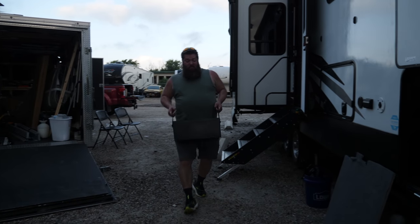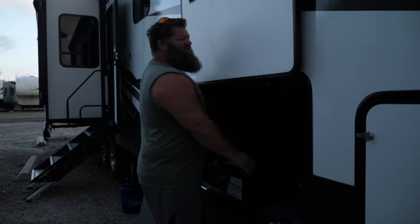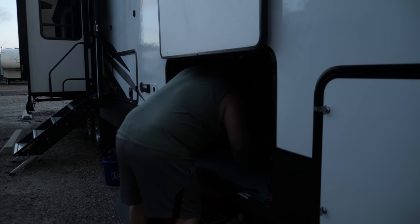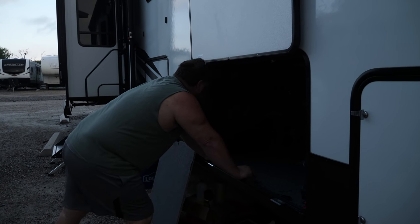We're going to get the two batteries and line them up. These are awfully big — twice the length of a regular battery, which makes sense because they're 250 amp hour.